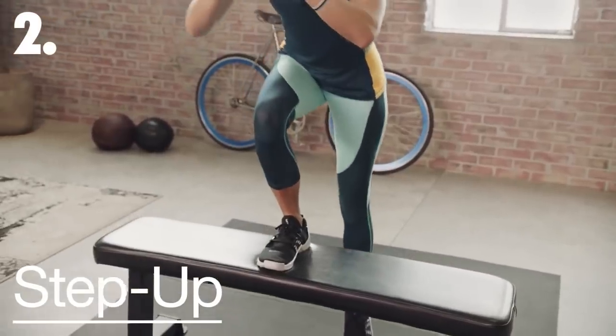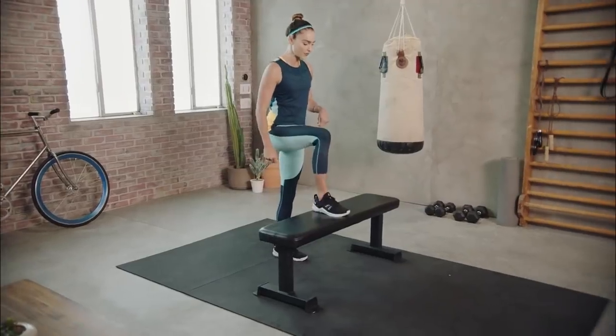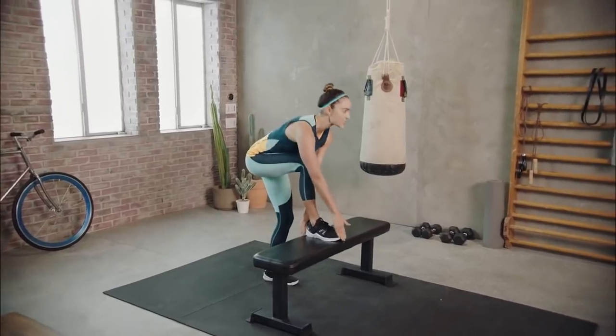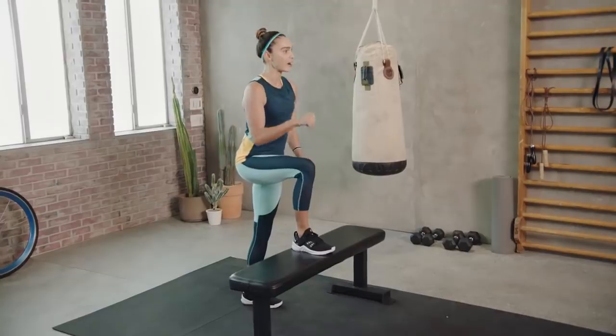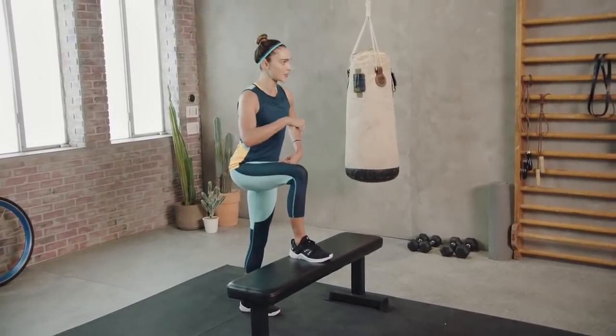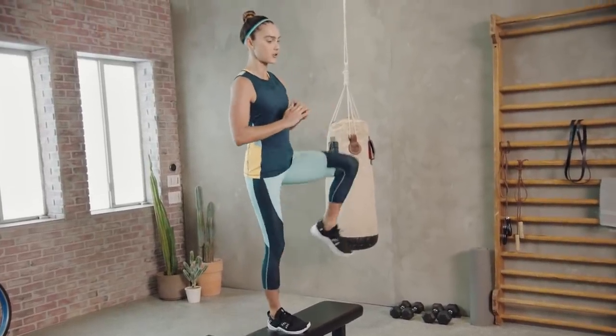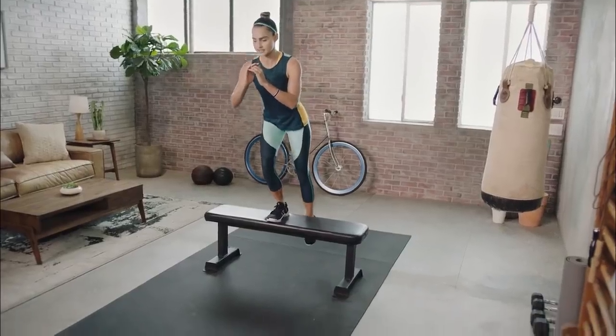We're going to slow it back down and come into step-ups. This drill is all about control. Start by stepping one foot up onto the bench — make sure the entire foot is secured on the bench, that's really important. From this position, take a slight hinge forward in the hips, anchor your weight down through the grounded heel, and then step all the way up with control.